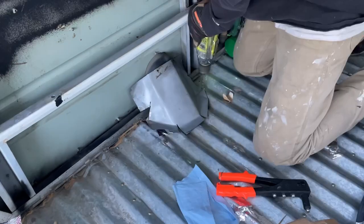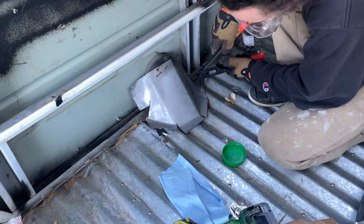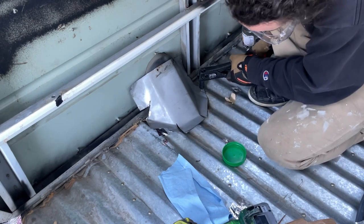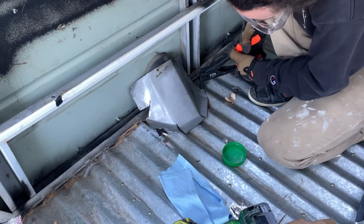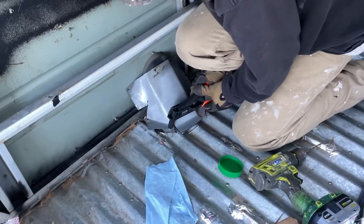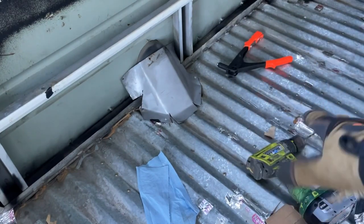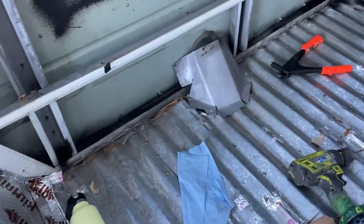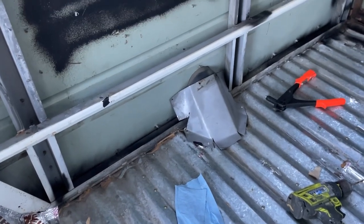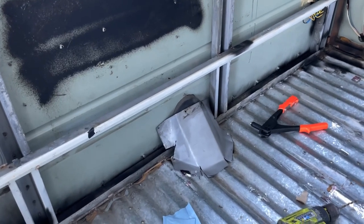I just put rivets in that — crushed my finger. That thing is on with just two rivets, that's all it really needs because it just needs to not move around. And then I'm going to foil tape it, and that will just give it some protection, so that way when we start storing stuff there, we won't smash that pipe and things like that. It's not pretty, but it worked.